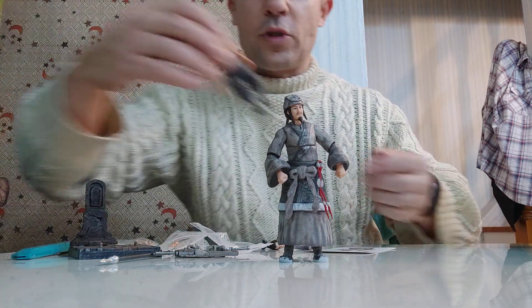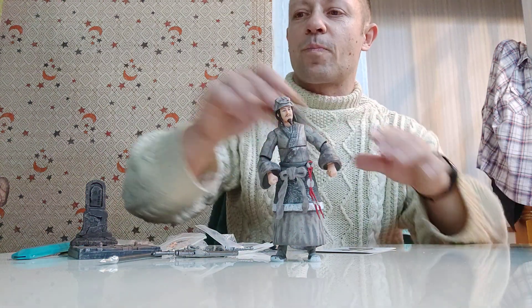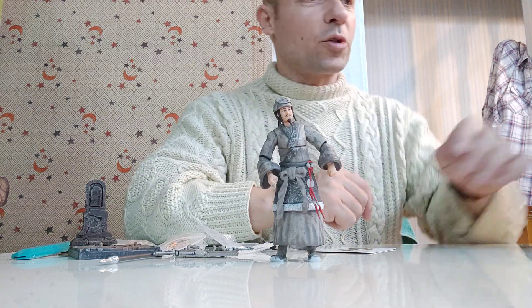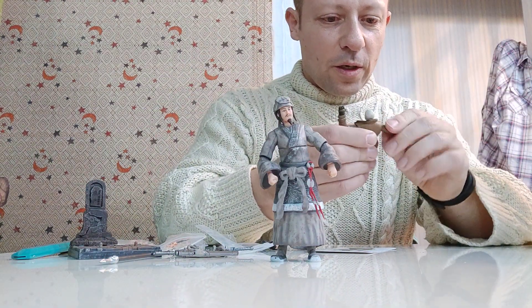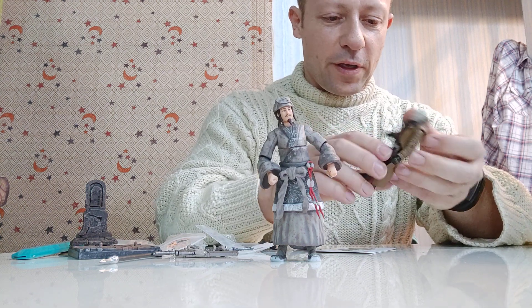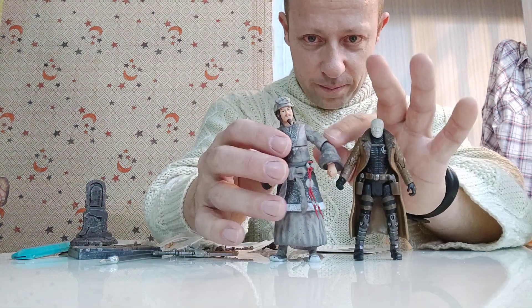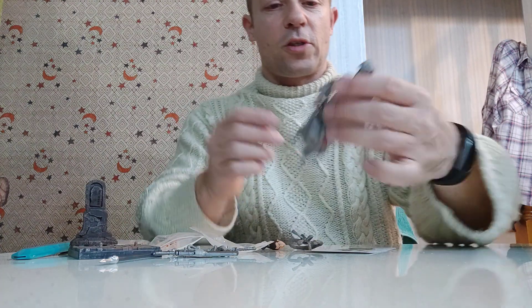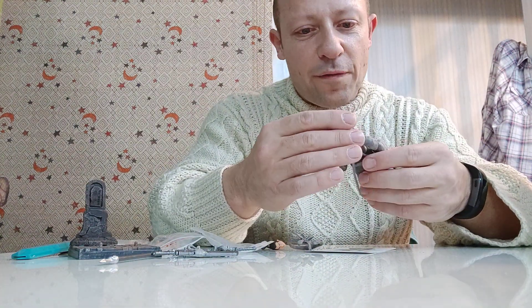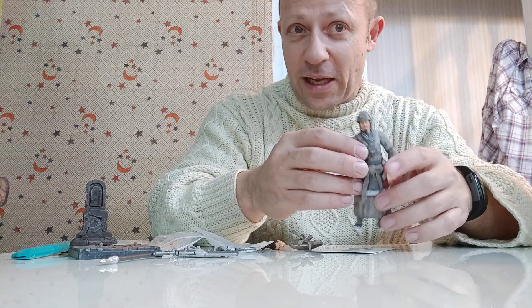Size-wise, comparing him to Wu Song who I reviewed recently and who is absolutely huge — Wu Song is still visibly taller so this guy's hat almost evens it out. These figures are generally bigger than most 1:18 scale. Using Hush from DC Multiverse as a short comparison figure, you can see Hush is quite short but they can still scale together. Z&Y Productions are getting better and better, and they do have a chess set coming out — hopefully an articulated 1:18 scale chess set, which would be awesome.